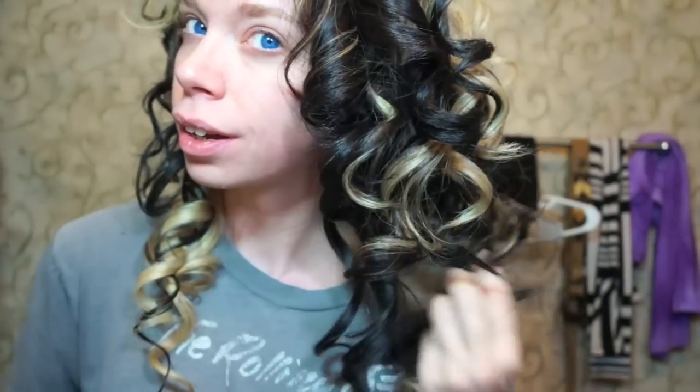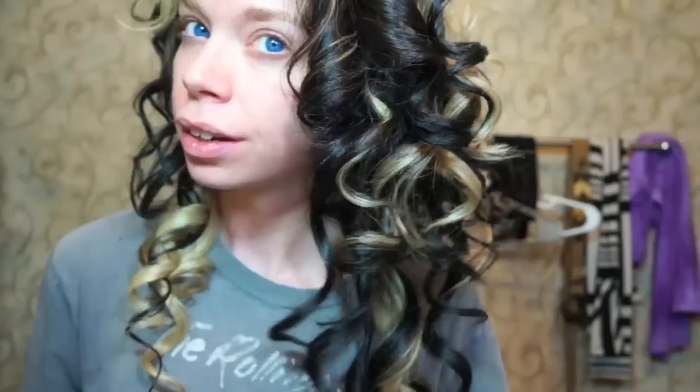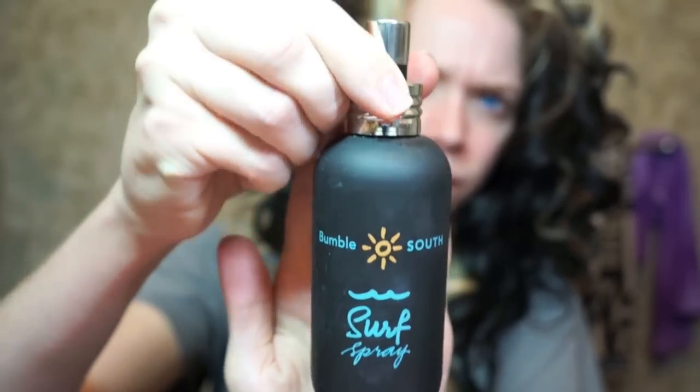I already have my hair curled and I have some extension pieces in. I curled it with my Cortex 4-in-1 curling iron with the 3/4 inch barrel. That's what I normally do and I really like my hair super curly lately. As a prep, I sprayed on my favorite styling spray, which is the Bumble and Bumble Surf Spray.